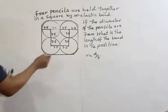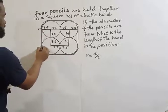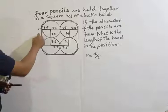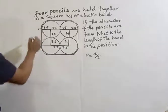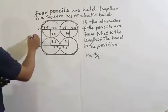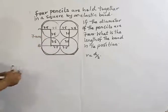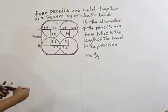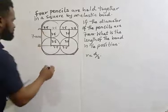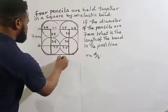Now, the length of the rubber band at the straight sections: from A to B is 7 mm. Also from here to here is going to be 7 mm. These straight portions each equal one full diameter, since each side contributes a radius of 3.5 from each of the two touching pencils.